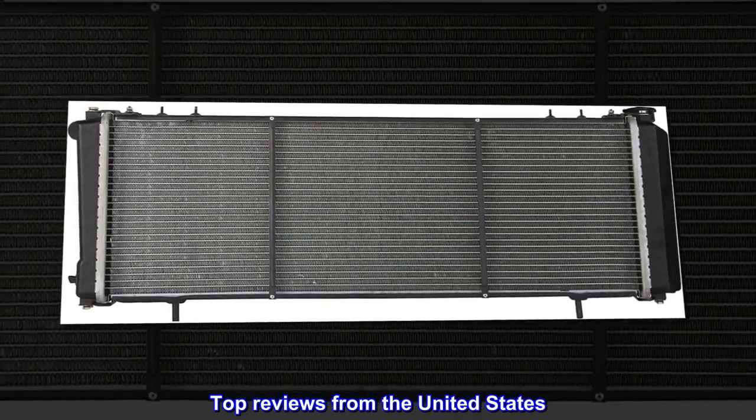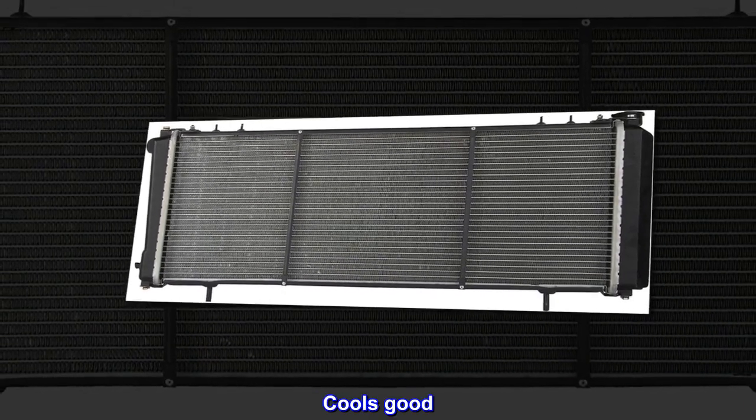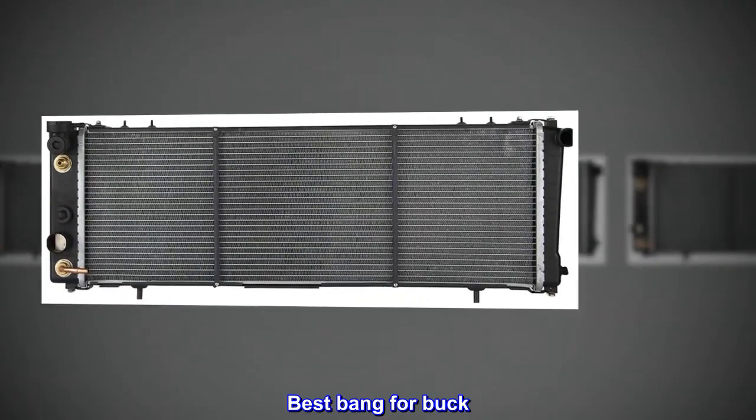Top reviews from the United States: Cools good. Best bang for buck.